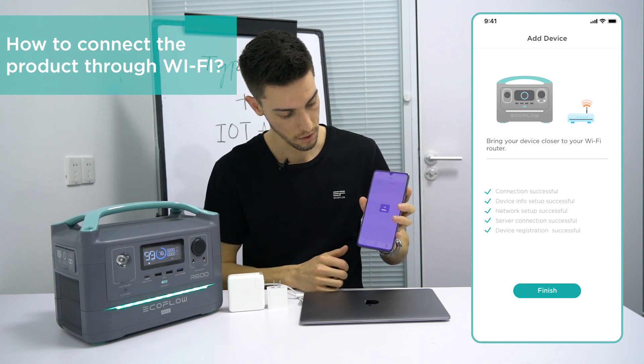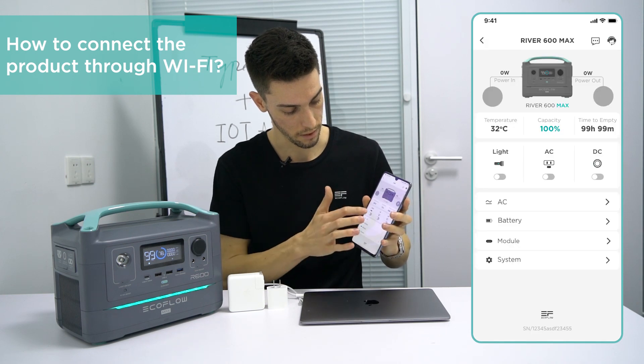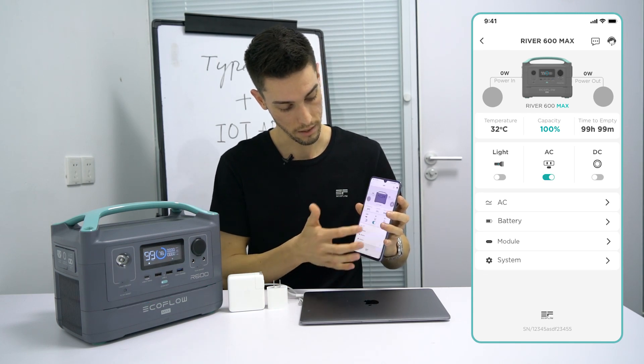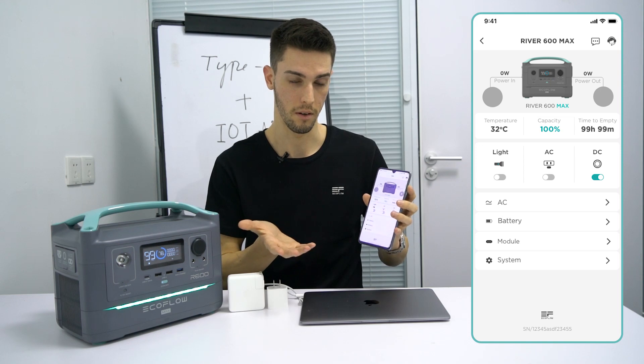Hit finish and now you have your device here. You can select it and now you have control over the device. As you can see, we can switch between AC, DC, the light, and any other parameters that are built into the app.